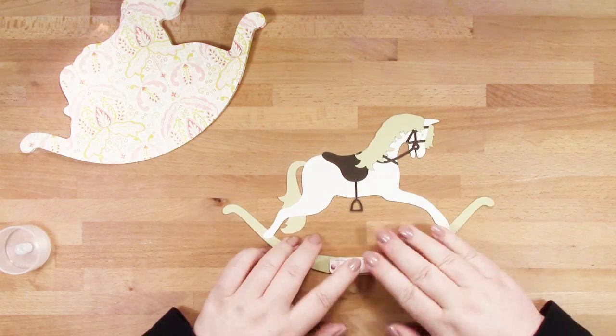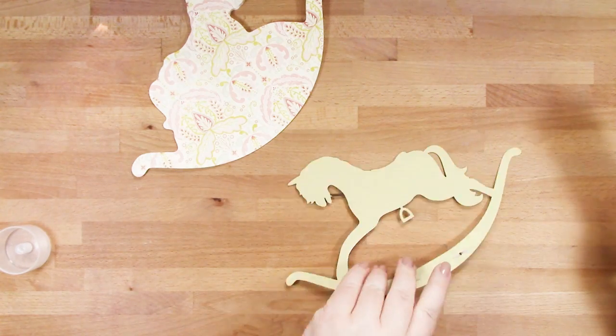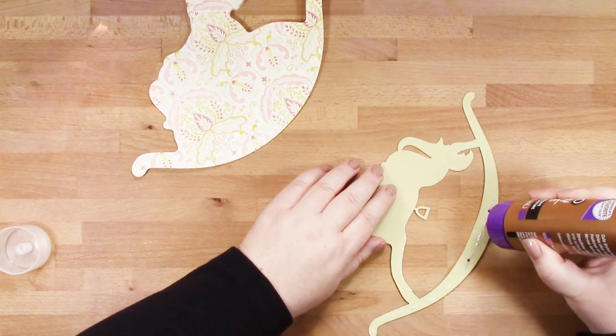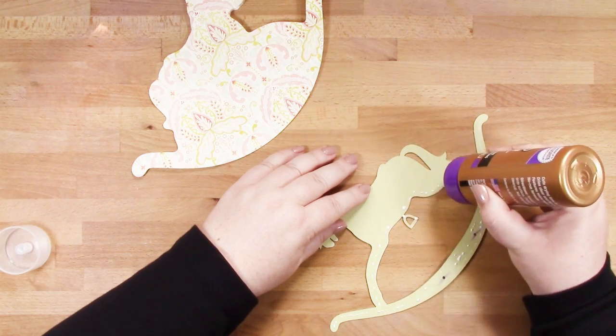If you'd like to, as I have, you can pop some brads into place and then it's all lined up correctly. At this stage I've decided to glue my rocking horse down to the front of my card. But if you wanted some more dimension, you could pop some 3D adhesive behind this to pop it out from your card a little bit.